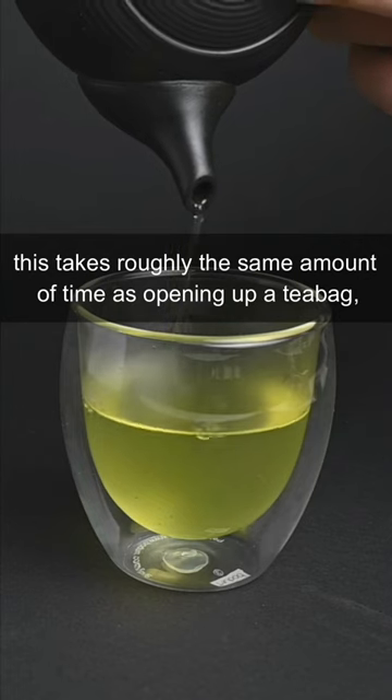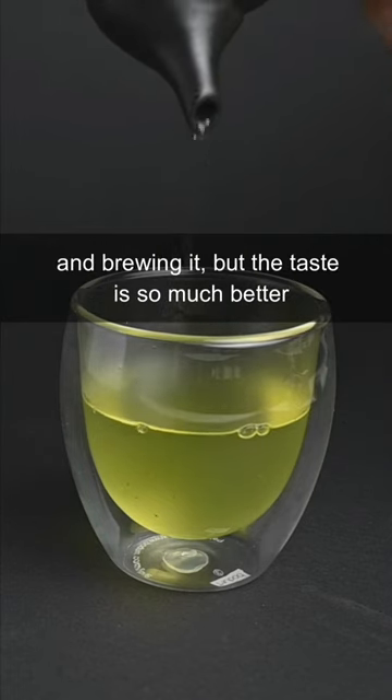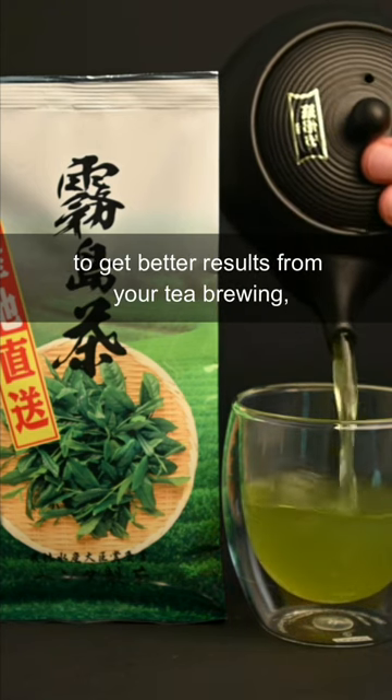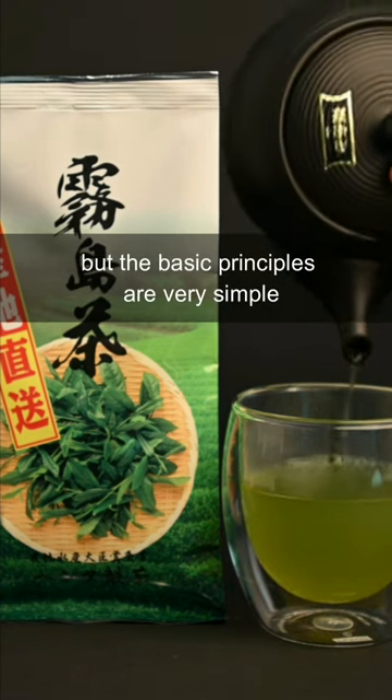This takes roughly the same amount of time as opening up a teabag and brewing it, but the taste is so much better. There are small improvements that you can make over time to get better results from your tea brewing, but the basic principles are very simple.